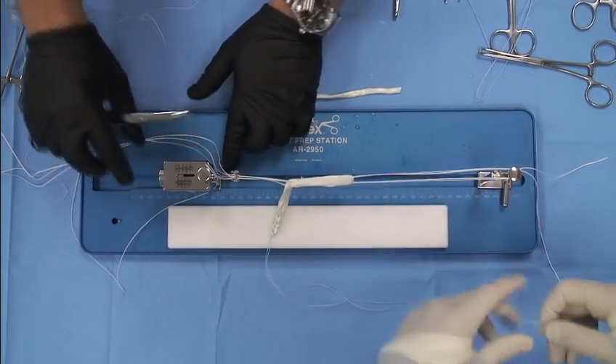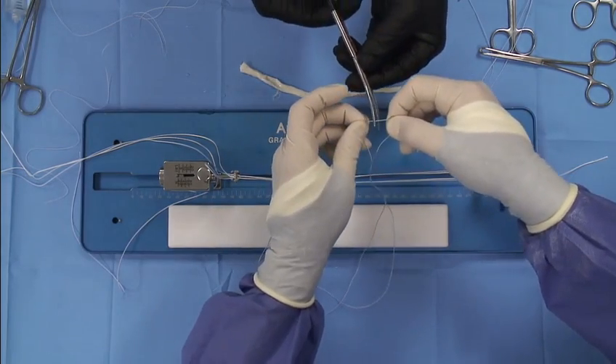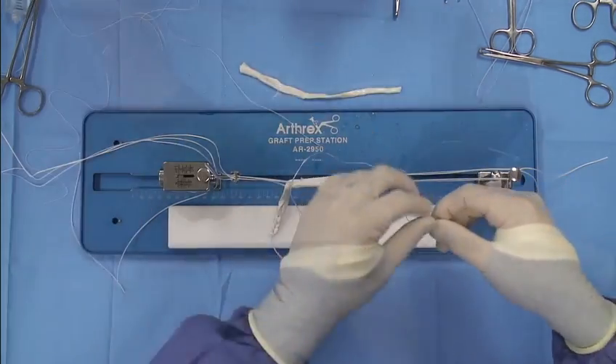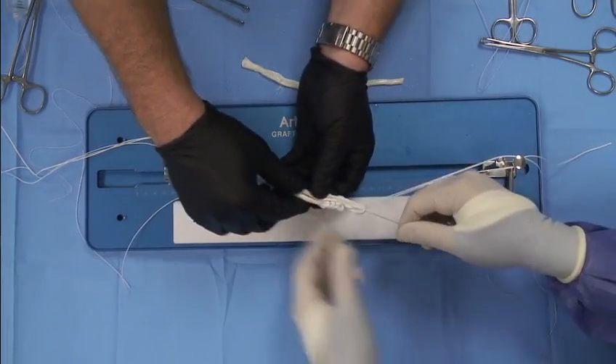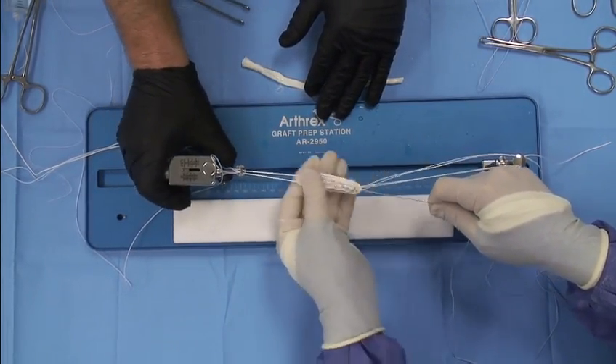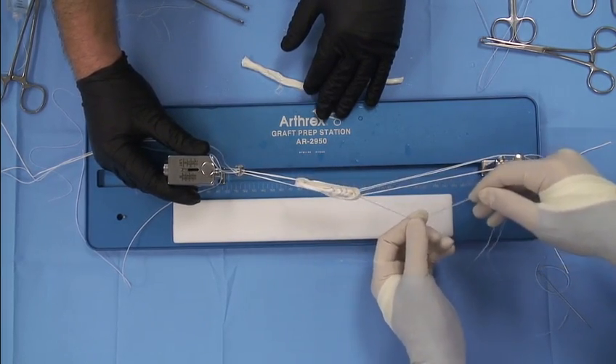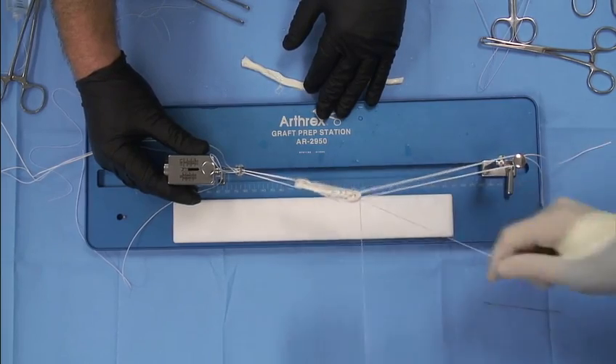And the next trick I like to do is cut the end of the suture but save the metal Keith needle. So we pass those sutures back through the end of the graft, taking care not to touch our button. We'll take the tension off just there so I can pull this all the way seated.